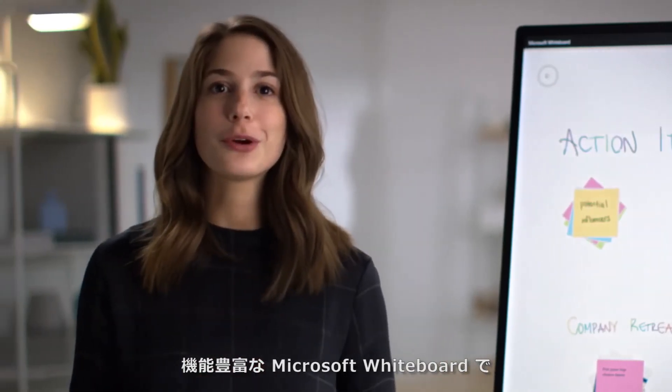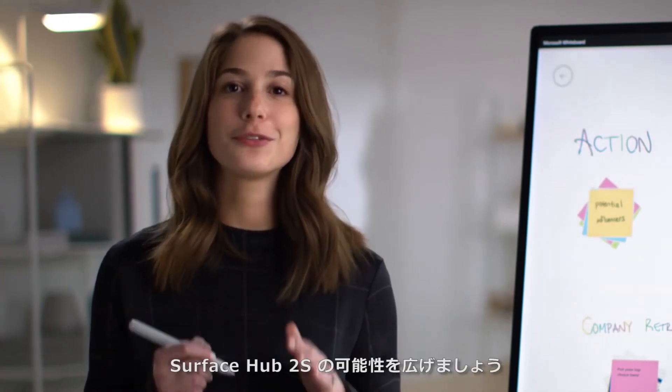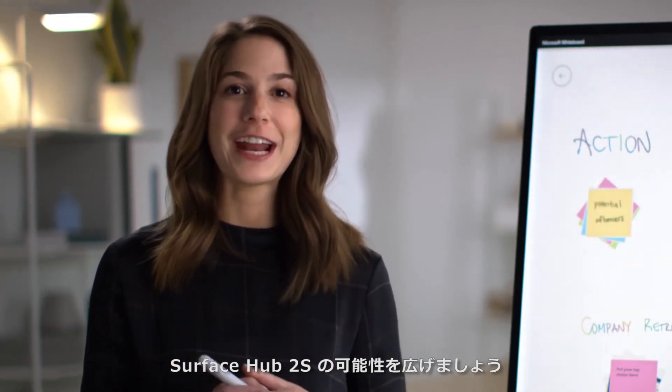There's so much more to explore in Microsoft Whiteboard, and it's great on Surface Hub 2S, so we hope you check it out.